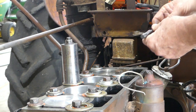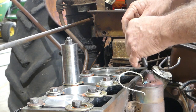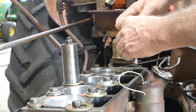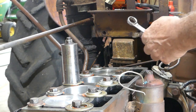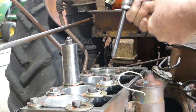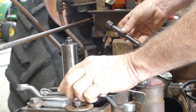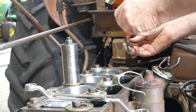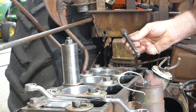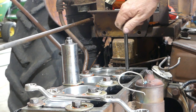We have proper stud removers, but I'm just showing you the two-nut method because most of you don't have a stud remover. All we're doing is grabbing a spanner one each way, locking those two nuts onto the stud. Then we get a little bit of your favourite Loctite — it just has to be a thread locker. You don't even have to do this if you don't want, you can just put them in, but I like to put the thread locker in.